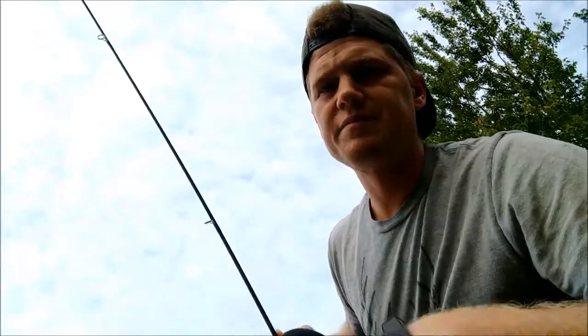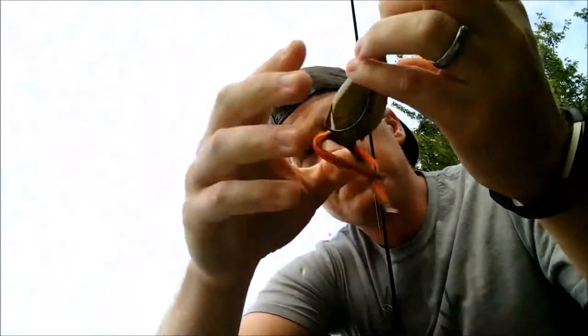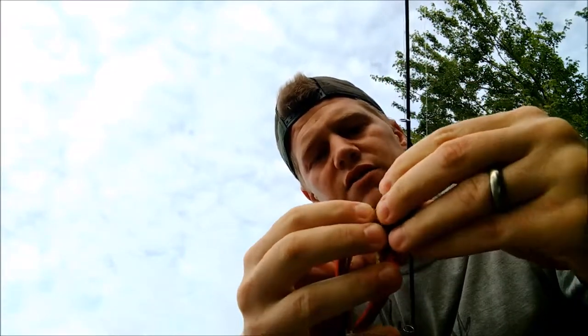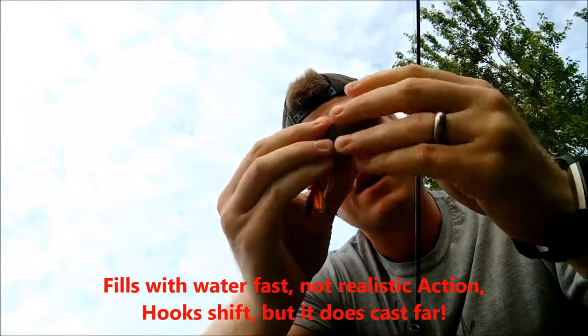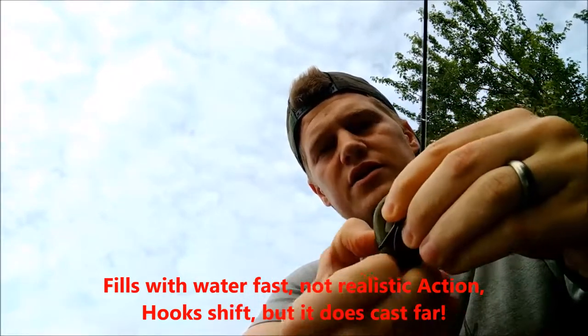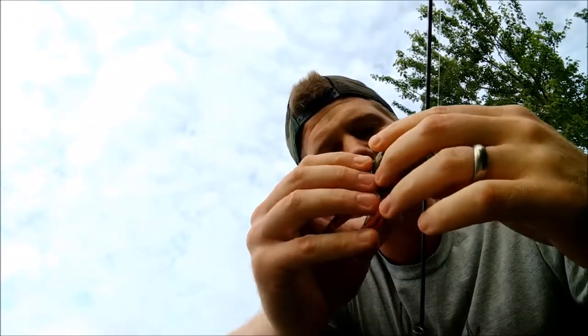The frog doesn't have as much action — I'll take that back, I'm probably using the wrong words. It's a very soft-bodied frog. It fills up with water rather quickly, and then I believe it kind of loses what the Booyah frog and some of the other frogs offer. But I'm going to change the location too. I picked a pretty dull spot, so we're going to find maybe some grassy area.